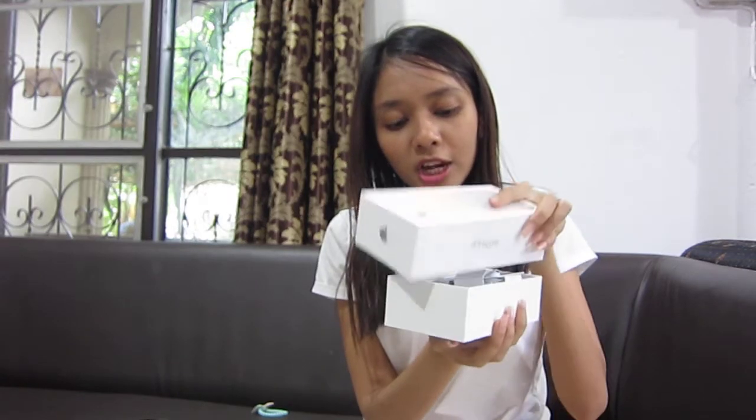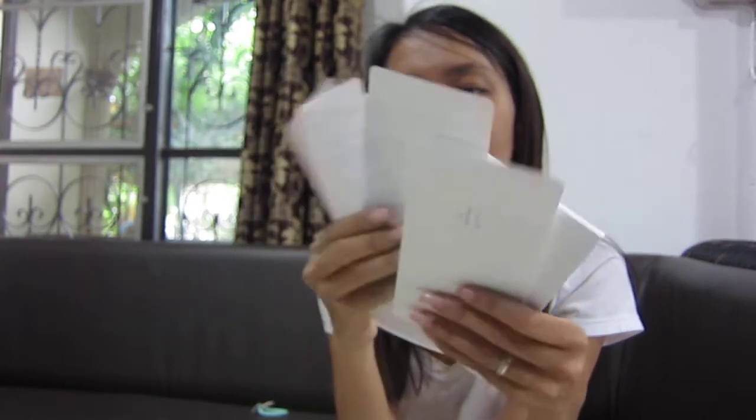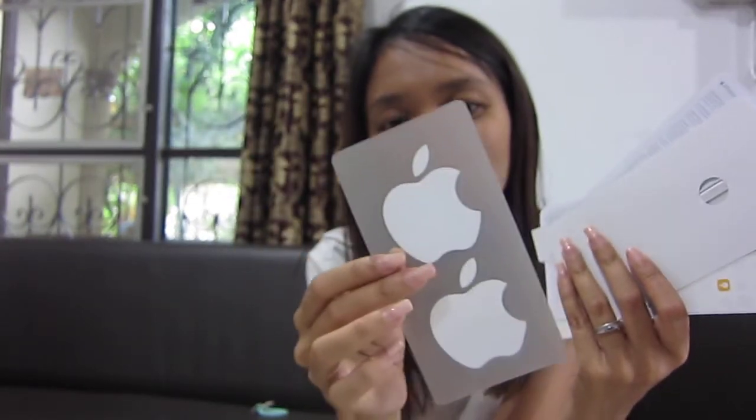They've got the charger inside. The different thing is the earphone — they've got an adapter. Maybe someone already knows about that. Also inside you get a SIM card tray tool and a small pin for opening the tray. There's also an Apple sticker — I'm not sure how to use it, maybe with a Mac. Okay, nice! Thank you for watching.